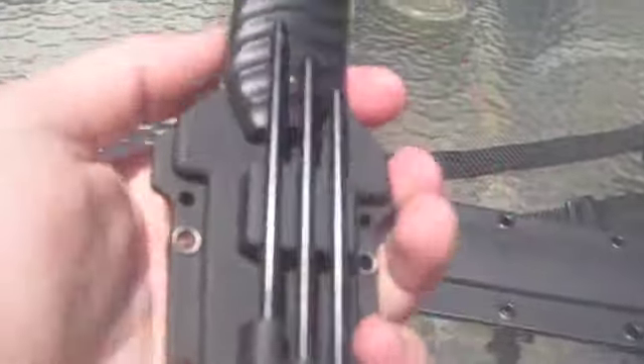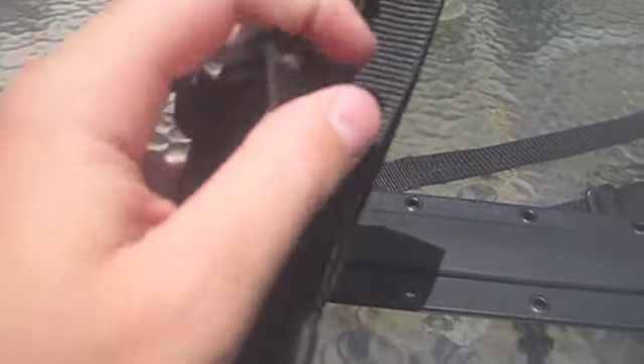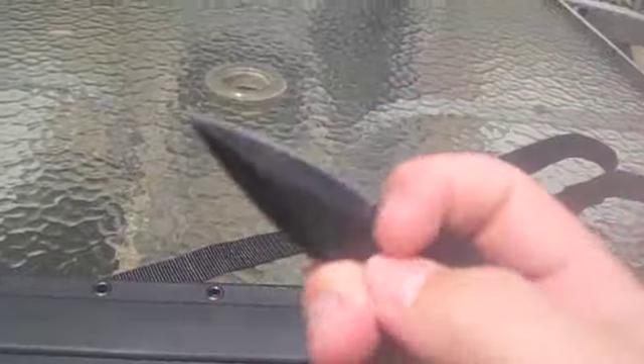My biggest problem with this knife: when you put the knife in the sheath — nice plastic sheath — you'd think it'd snap into place, but it does not. It's kind of just flimsy, it doesn't stay. You need to have the buckle on it. It does come with a push dagger, a small push dagger.